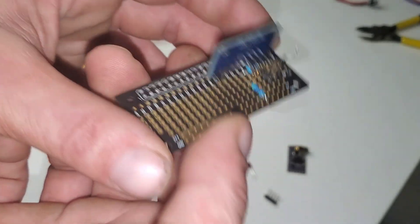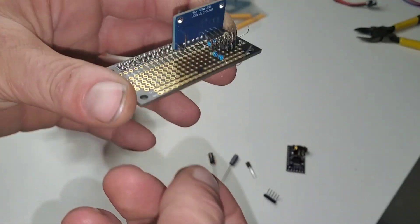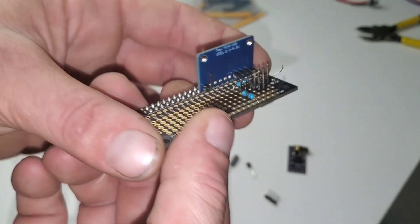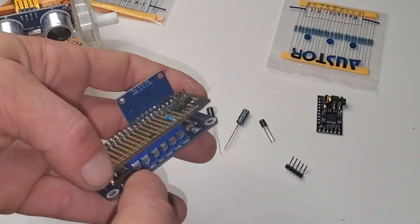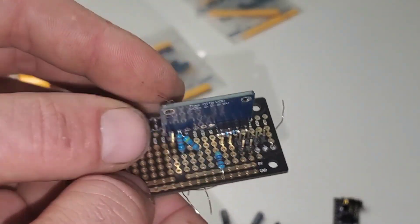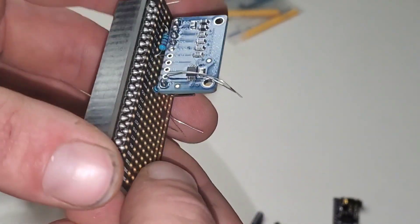Now we need to make another voltage divider so we can run it to the battery and be able to measure the battery voltage. You have to measure the battery to know if it's dead. We have our two voltage dividers placed now.